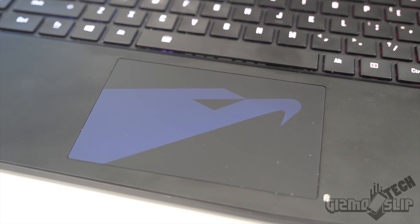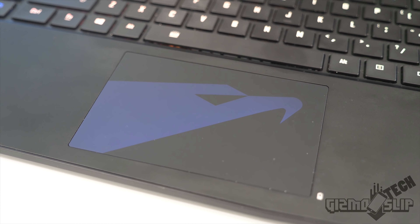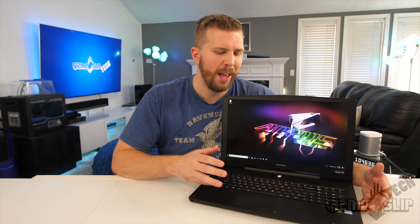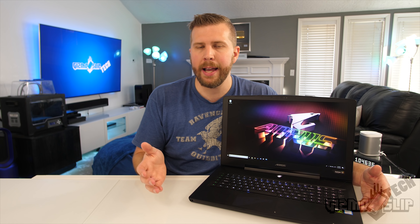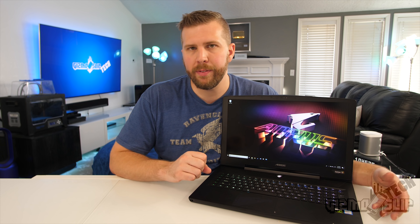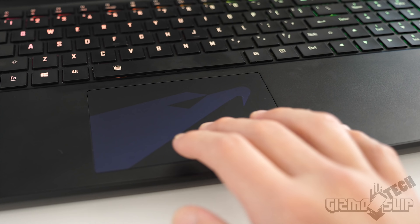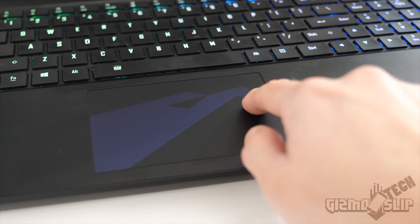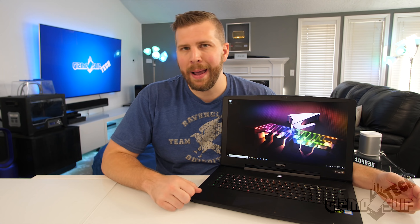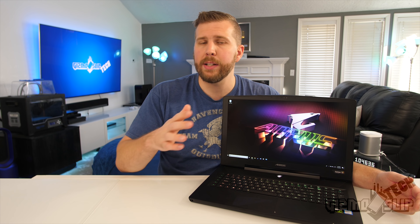The touchpad on this laptop is great. I wish it was about 20% larger — it's a medium size, but on a laptop this big, ideally you'd get a beefier, larger trackpad. The drivers are excellent; it's precise and scrolling is very smooth. The clickiness is just about perfect. The only trackpads I think are quite a bit better on Windows are the Surface Book 2 and the Razer Blade lineup.